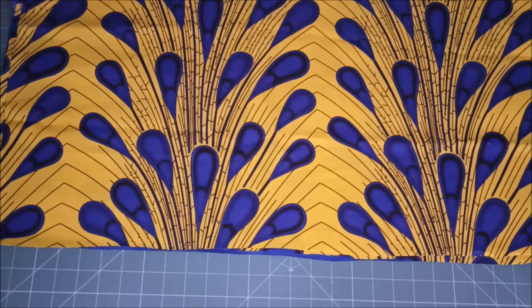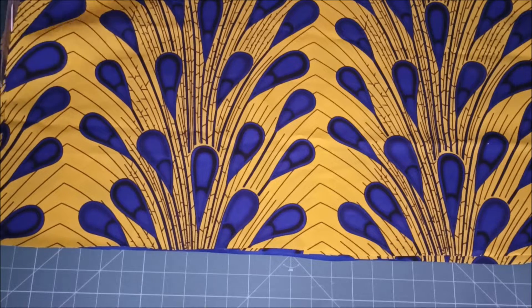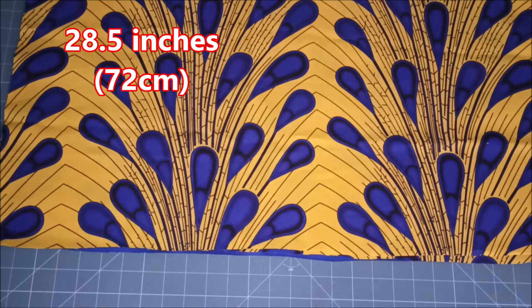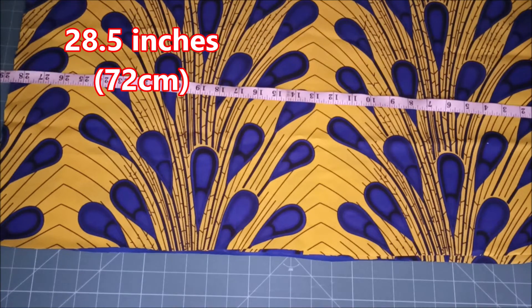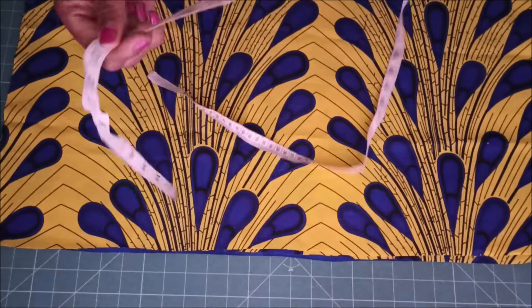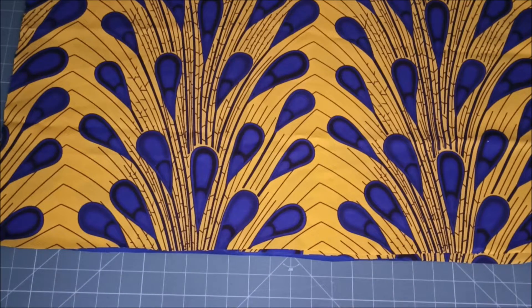These are the dimensions of the fabric: 28 and a half inches long and 14 and a half inches wide. In centimeters, that is 72 centimeters by 37 centimeters.